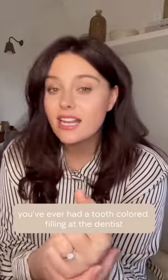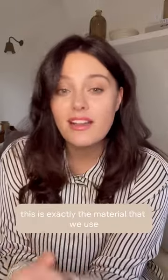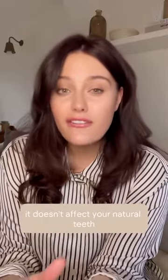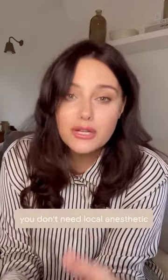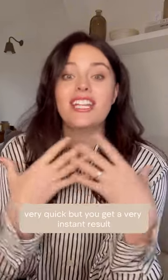If you've ever had a tooth-coloured filling at the dentist, this is exactly the material that we use. It doesn't affect your natural teeth, so it's very non-invasive, it's painless, you don't need local anaesthetic. We can place it in one visit, so it's very, very quick, but you get a very instant result.